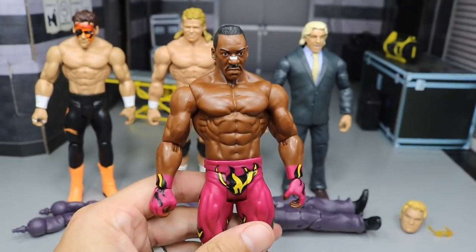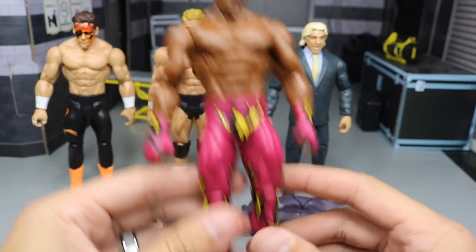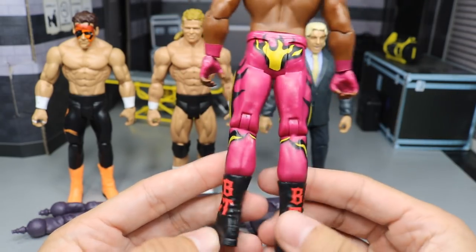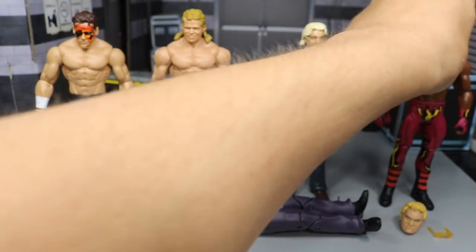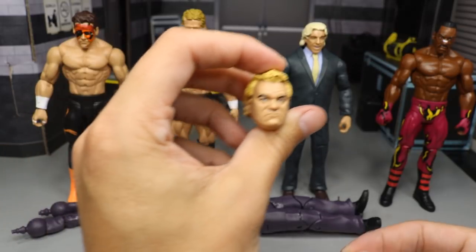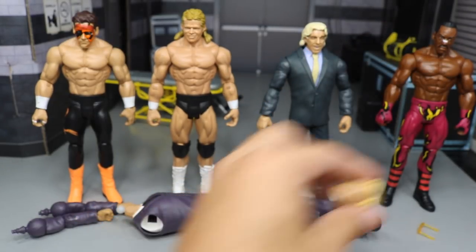We'll start off with Booker T. Just look at this head scan — what a beautiful head scan. You got the nasal strip on there, and I think they've captured Booker T's classic WCW look really nicely. Great flames going down the sides — a maroonish red with black and yellow flames. Got the hand tape on there and his BT boots looking great, with no articulation in the boots. Booker T comes with the J.J. Dillon head scan, which looks really nice. He also comes with yellow sunglasses — they have a translucent look.